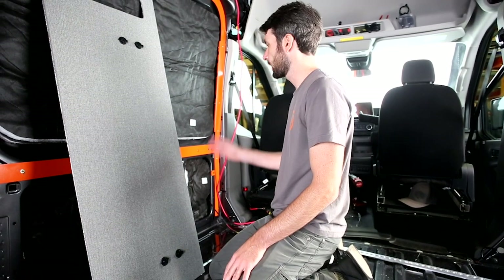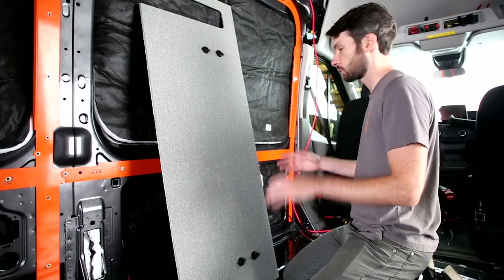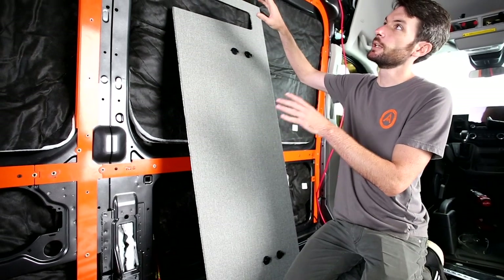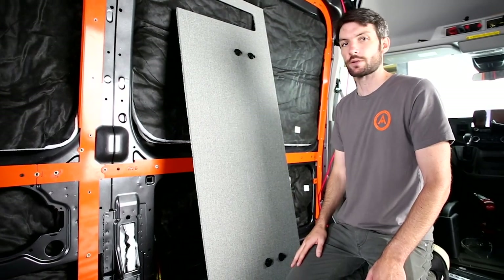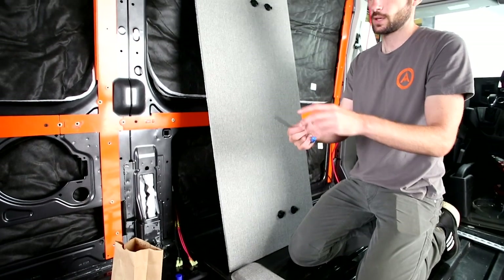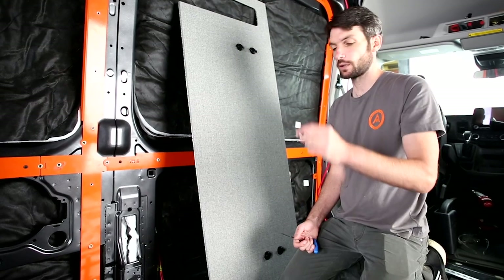We're starting with our first panel on the driver's side, just behind the driver's seat, beginning with the low panel. Throughout the build, we start low and work our way up, working with panels and L-track at the same time. We do low panel, then horizontal track, mid panel, then horizontal track, upper panel, then horizontal track. The vertical tracks are the last step. Remember we've got Loctite to lubricate the bolt, and we're working with countersunk M6 by 25mm screws — slightly shorter than those used for the main track.